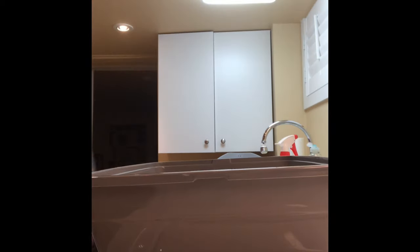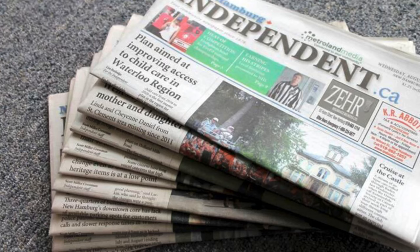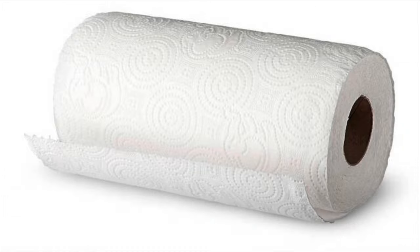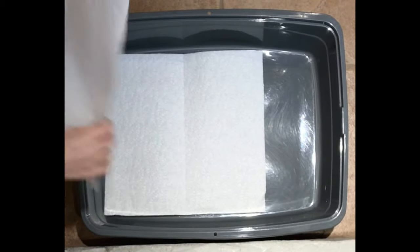Let's get started with the materials that you will need. To line the litter pan there are a few things that you can use: there's newspaper, which is great if you're on a budget; there are pee pads, but you'll have to cut off the plastic ends; and there's paper towel, which is my personal preference. To start, I am adding two paper towels attached together, with another layer in the area that she pees the most.